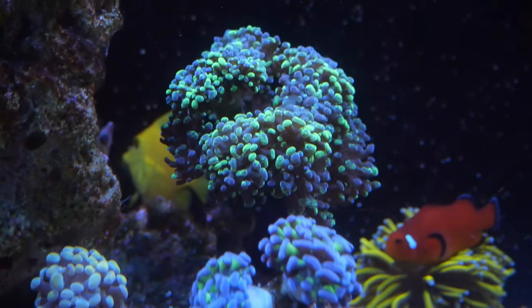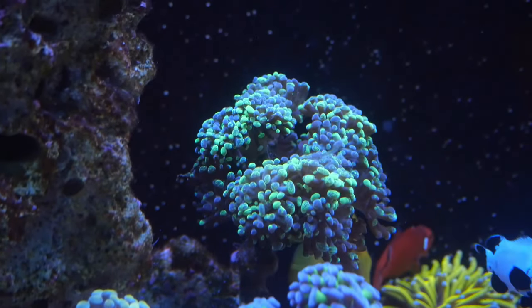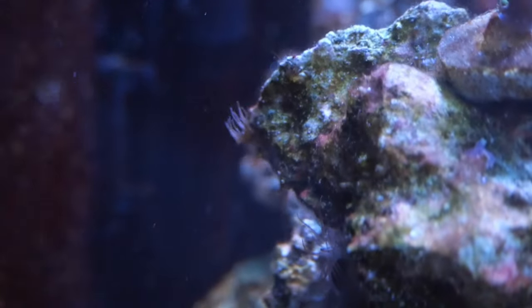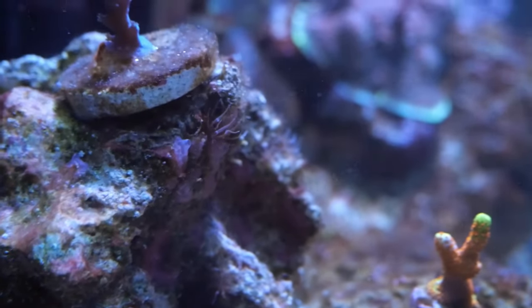The tiny hammer garden could be doing better. I think the biggest struggle with hammer for me is the flow, and that's just a struggle when you keep a mixed reef — one flow can't really fit all. Eventually once the tank grows in, everything will look a lot better. Good old aptasia is back. I've kind of been ignoring these guys and it's gotten to the point where I just have to deal with it now.